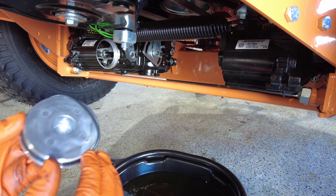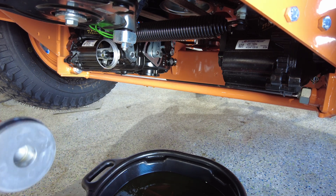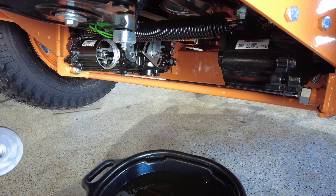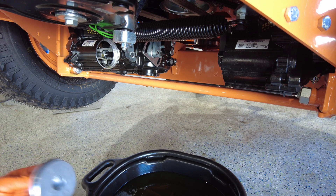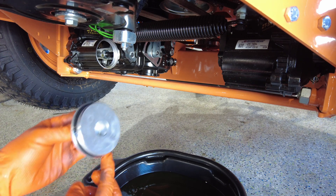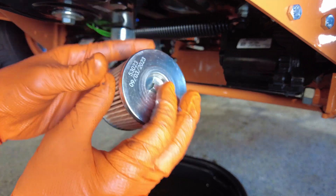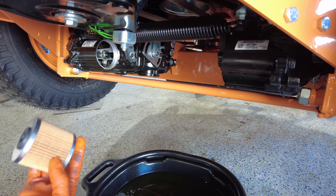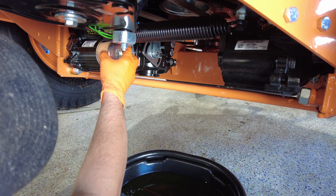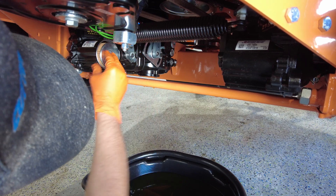Once you install the new O-ring, if you want you can take some oil and put it on the surface of the O-ring. The filters have a hole on one side and are closed on the other — make sure you put the filter in properly. It will only go in one way, so just line it up and push it in.